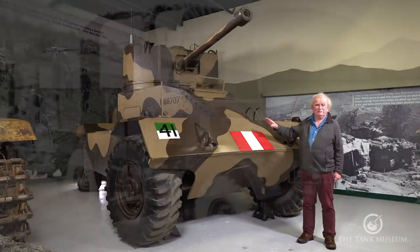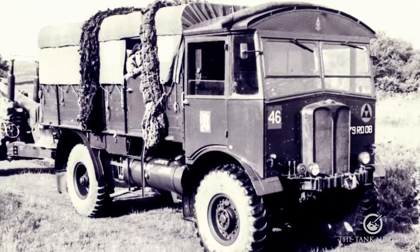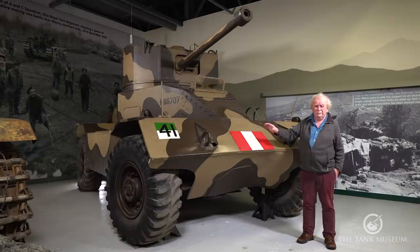This vehicle was based on the AEC Matador tractor, though don't make too much of that — it only has Matador-sized wheels and tyres on it. Otherwise it's pretty well a unique vehicle.